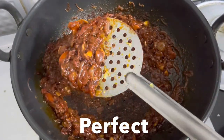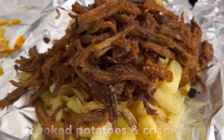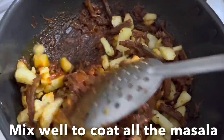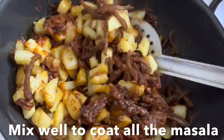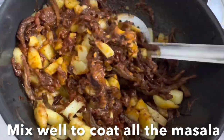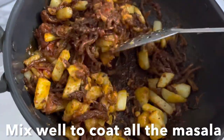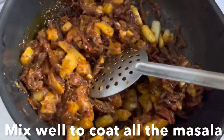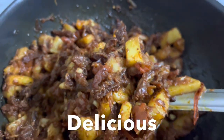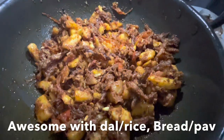Now go ahead and add the cooked potatoes and fried Bombay duck. Give a good mix, making sure all the masala and gravy coat the potatoes and Bombay strips. You can enjoy this Bombay duck with potato with dal, rice, toasted bread, or bun pav. I hope you like this recipe — love you, God bless you, and don't forget to like, share, and subscribe to my channel. Ciao!